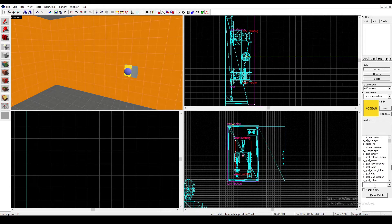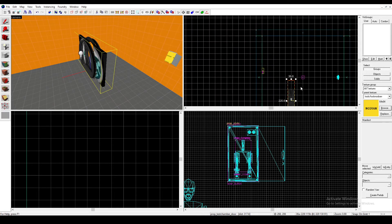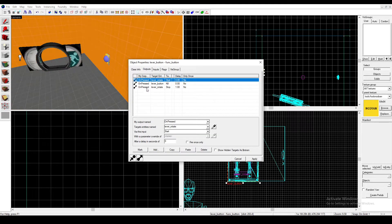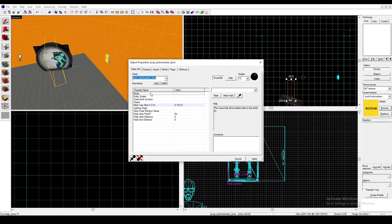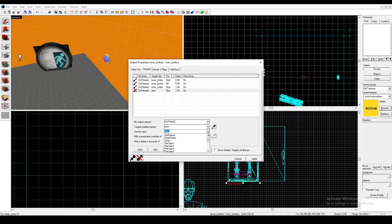But now we haven't connected it to anything — it doesn't do anything yet. So I will get a prop test chamber door for this example, place it down, and rotate it so that it faces us. I'll name it Door. Then go back to the Func Button and copy-paste the Lever Rotate Stop output, but change Lever Rotate to your Door, and change Stop to Open — or whatever you want.